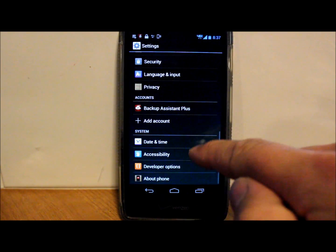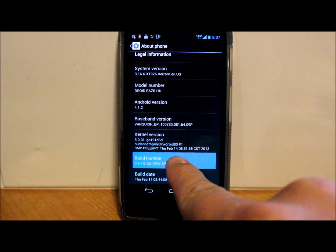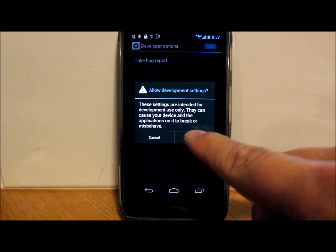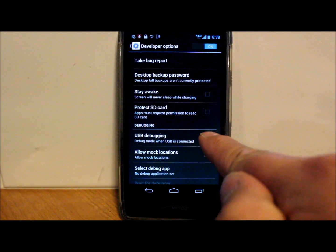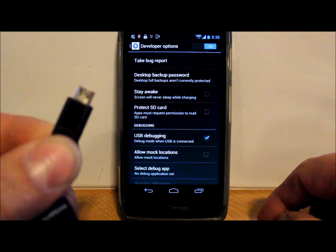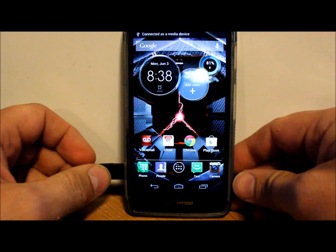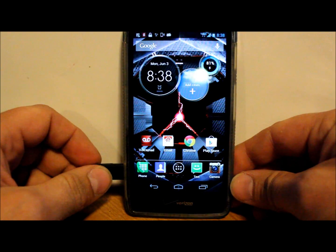We're going to go into Developer Options. If it's not turned on, go to Build Number and keep tapping on it until Developer Options turns on. Then click on Developer Options, turn it on, say yes, and then turn on USB Debugging. Click OK, plug in your cable, and let your drivers install on your computer — they'll install automatically once you plug in. So we'll leave it like this and pull up the utility to root the device.